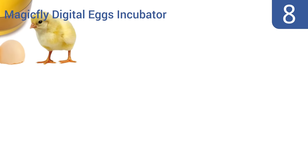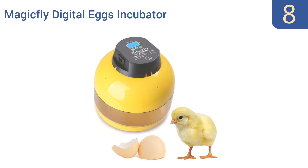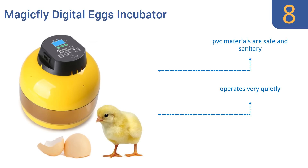Starting off our list at number 8, the MagicFly Digital Eggs Incubator has a transparent window for monitoring of the hatching cycle. Its solid molded construction means it's a safe unit, while its manual egg turner and automatic thermometer make it user-friendly. It's made from safe and sanitary PVC materials and operates very quietly. However, it could use better instructions.